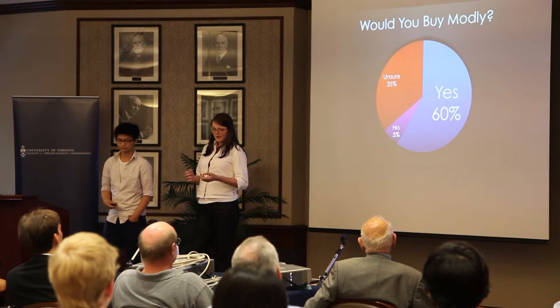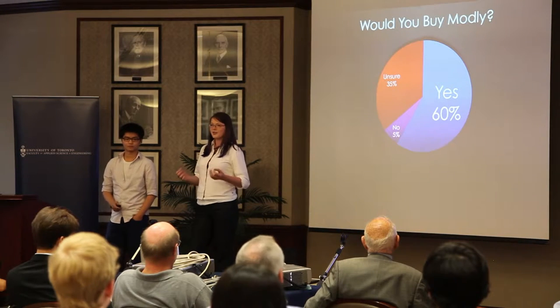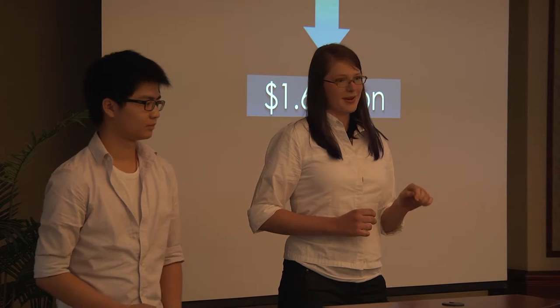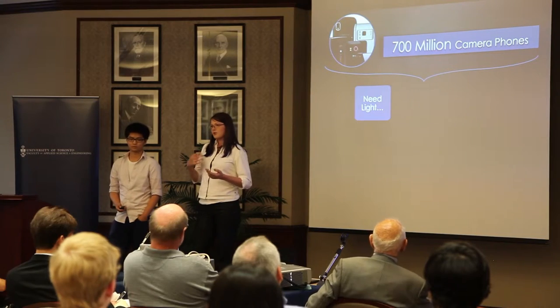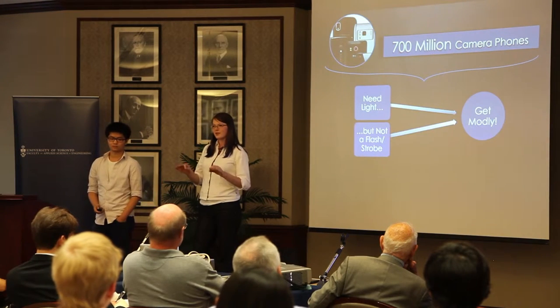So far, we have identified that 60% of hobbyist photographers in our local community are interested in purchasing Montli. Based on the number of cameras sold in 2011 as well as our survey results, we estimate that we have a $1.6 billion market in just North America and Europe. This estimate does not even include the 700 million camera phones sold last year. Given the popularity of cell phone photography, this means there are millions more users who also need lighting but don't need expensive flashes and bulky strobes, making Montli the perfect solution for them.